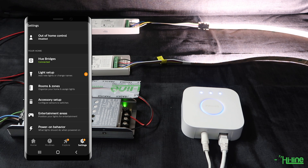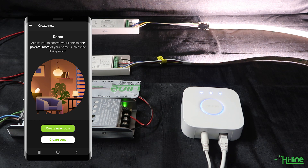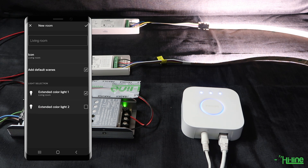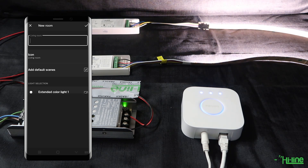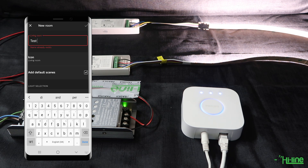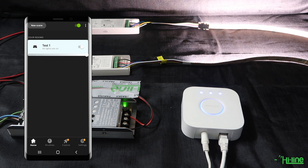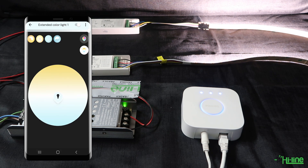You can go ahead and add the two lights into a room. If you don't have a room already, you can create a new one — make sure to tick both lights to be added into that specific room, then name the room, for example 'Test One'. Tap Done and both lights are now added to the room. You can turn the lights off or back on, or control them separately. One handy feature is that you can control the color temperature of the lights through the application.